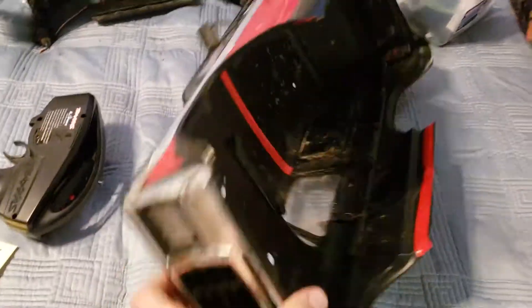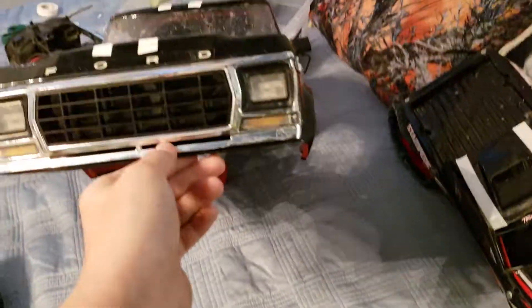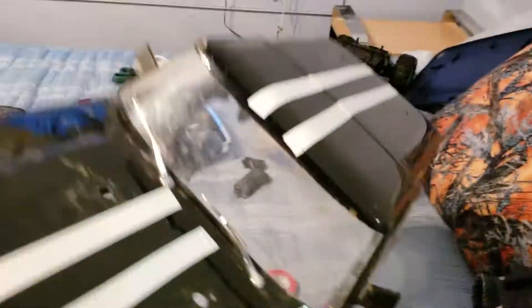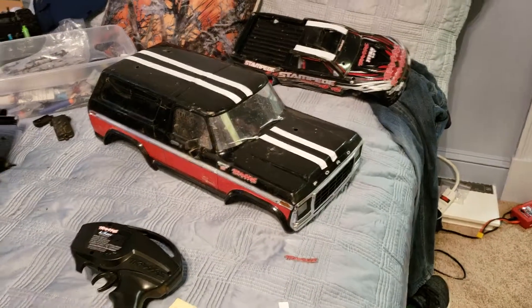I got a TRX-4 Bronco for Christmas and haven't showed you it yet. I've just been putting tape on areas that like to tear, and I don't know why I put racing stripes on it, but I did. So there's the body.